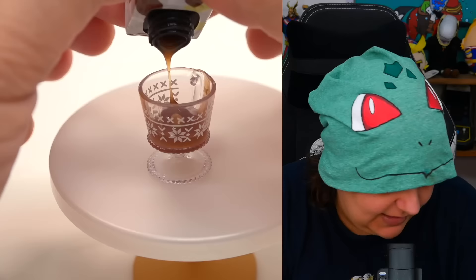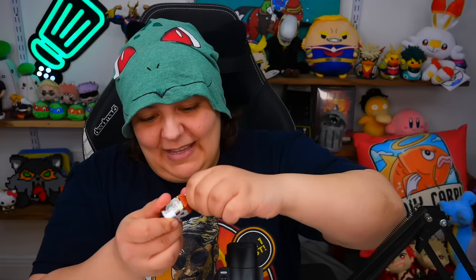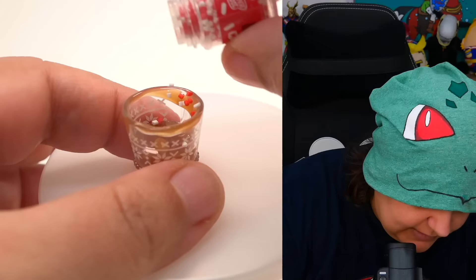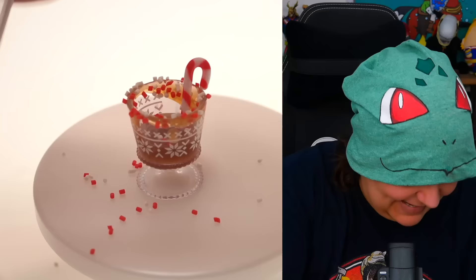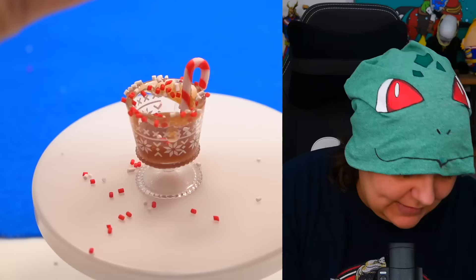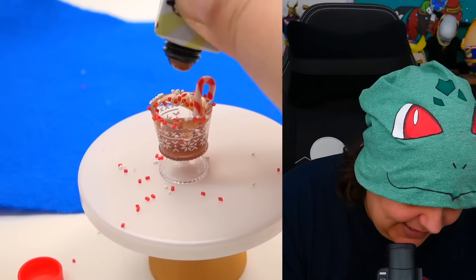I think we can make it — we just need it to get halfway. Let's put a little bit on the rim. I'm going to put this upside down, sprinkle some sprinkles, and add a candy cane. Now we're going to take our UV light and shine it right on top for two minutes. This is supposed to be the easiest project — I don't want to see what the other resin is going to be like. I've been keeping it upside down, hoping to do the rest without too much trouble.